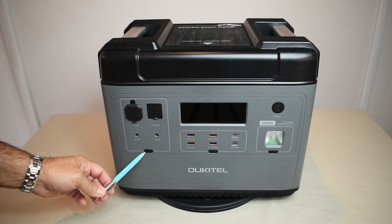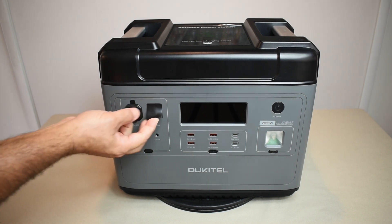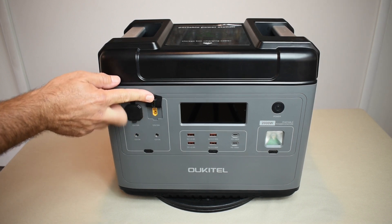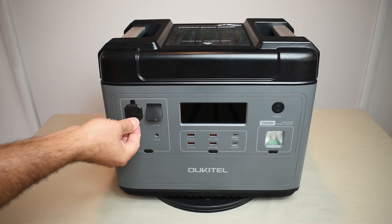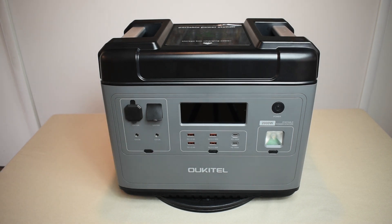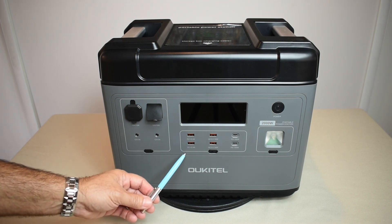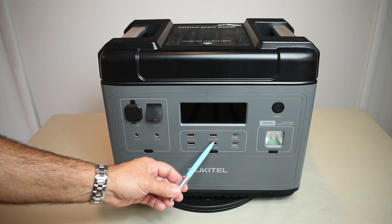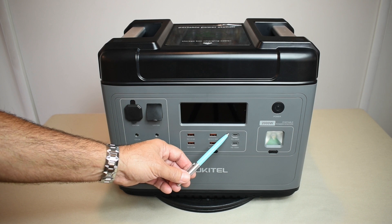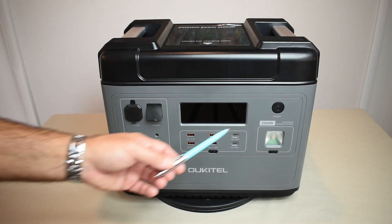Looking at the front side, there are multiple outputs. In the DC section for 12 volts, you have an XT60 port supplying up to 10 amps with a rubber seal, and an accessory socket. There are also DC jacks rated at 3 amps. In the USB section, there are two USB Type-A ports at 2.4 amps each, a QC 3.0 18-watt Quick Charge Type-A, and two USB Type-C Power Delivery ports at 100 watts each. The unit also includes a 2-watt LED light, useful for camping or illuminating an outdoor area.